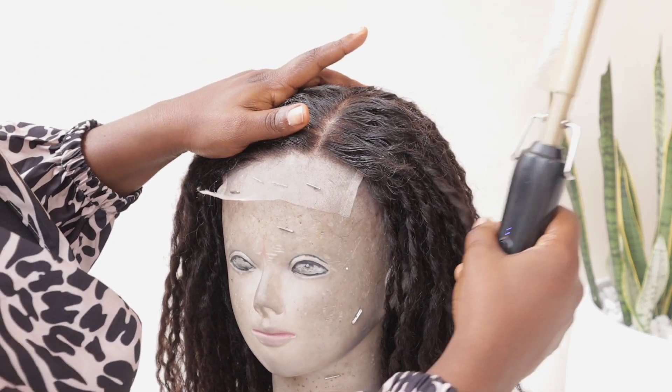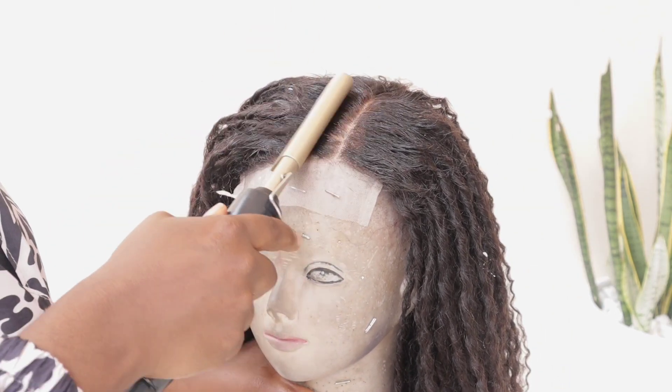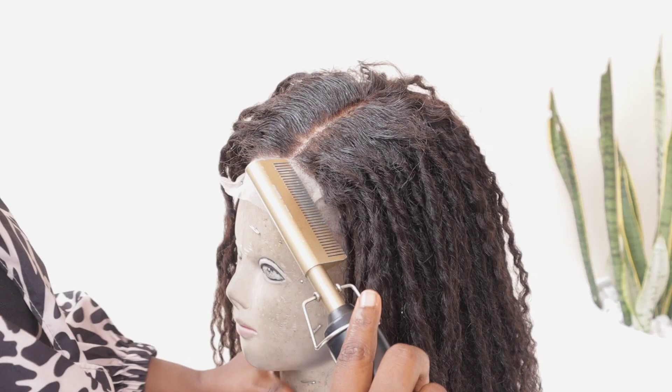I'm going to do two styles: a center part style and a side part.